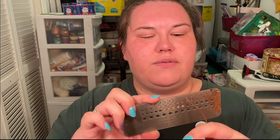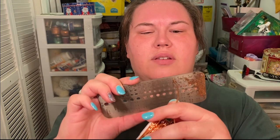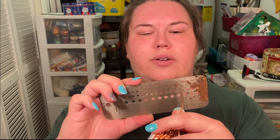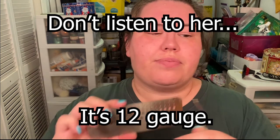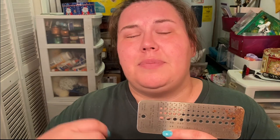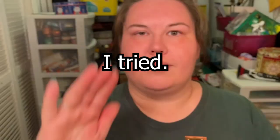For 14 gauge wire: number 50 goes in but I have to really work to get it in, whereas number 49 goes in really easily but still doesn't jiggle around. So 49 is what I want for 14 gauge. You can do this with any wire — pick it up, put it through whichever hole fits, that's the size drill bit you need. Same thing if you drop a set of drill bits and need to sort them.